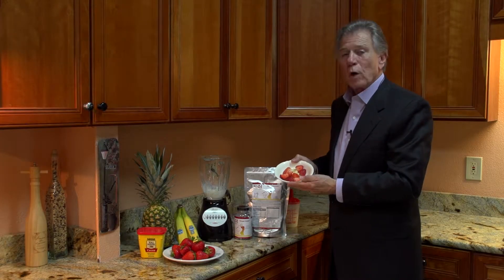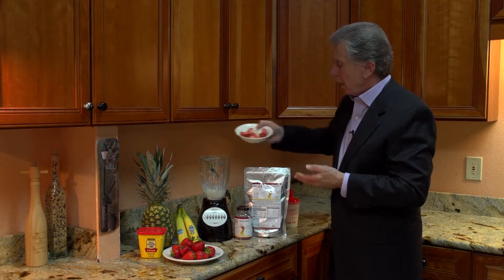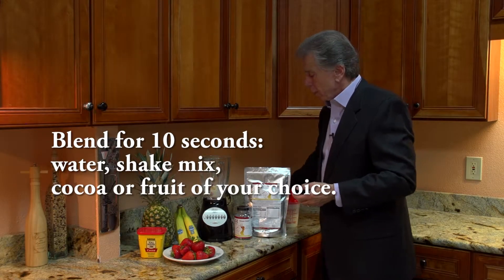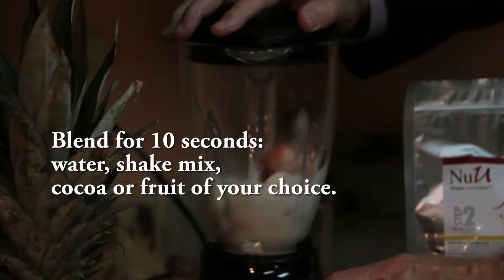In this demonstration we're gonna use strawberries and bananas, but you can use cocoa, you can use pineapple, or any fruit of your choice. And we're gonna put them in here. Now remember, when we add fruit to the shake it does add some additional calories. Now what we're gonna do is blend this for approximately ten seconds, just to blend the mix going in the same direction.